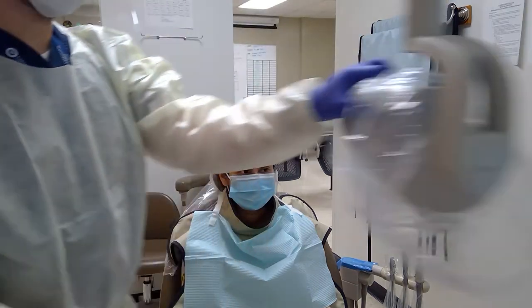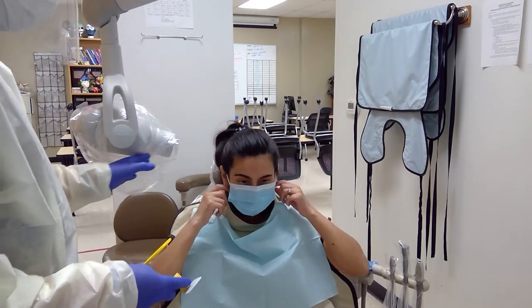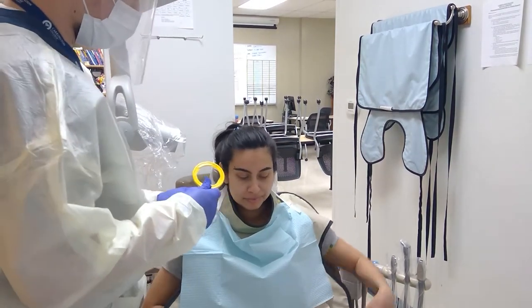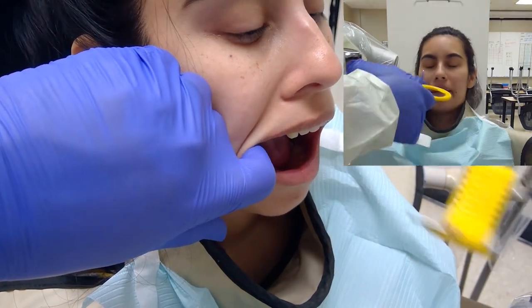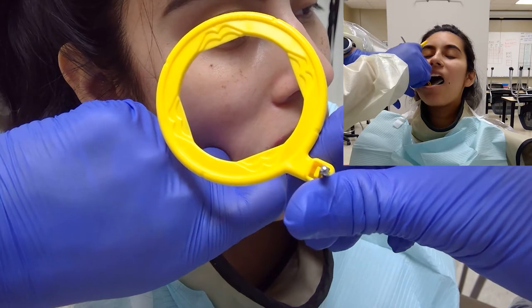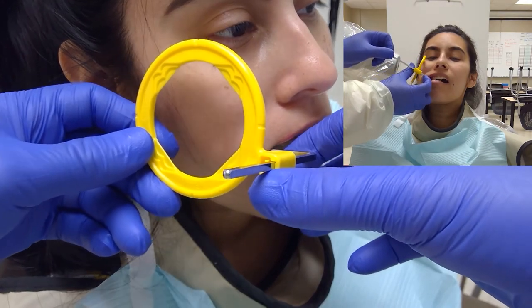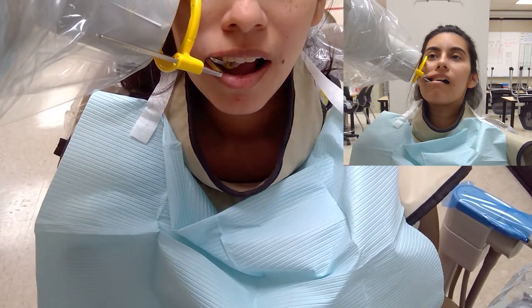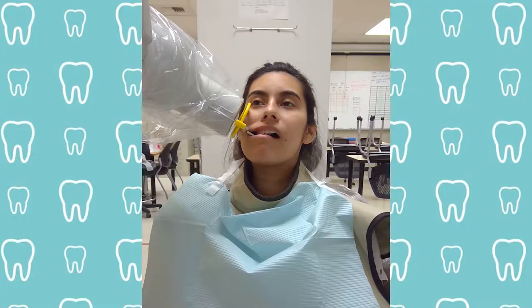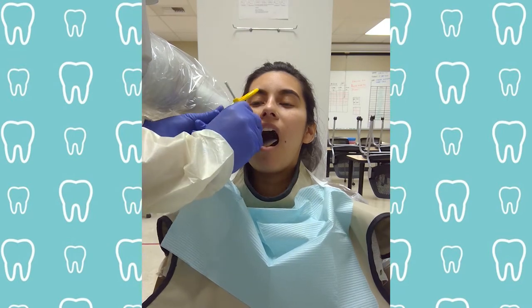Ready your x-ray equipment so that you have your tube head near the area that you're going to be x-raying, and also have your equipment such as the Rin XCP ring set or the snap arrays. Instruct your patient to remove their mask and begin taking your films. Starting on the patient's right side, pull their cheek a little bit to the side and roll the film into place. Have them bite down to secure it, making sure it's in proper placement, then push the ring into place. Bring over the tube head, aim, and then step out of the room. Once the x-ray has finished, go and remove the tube head from the site. Pull back the ring gently and then remove it by unrolling it from the mouth.